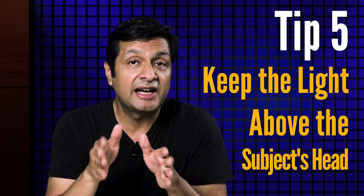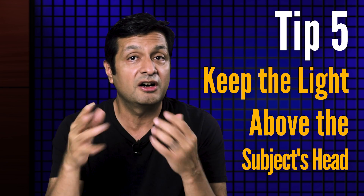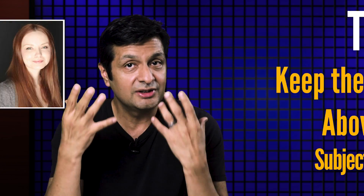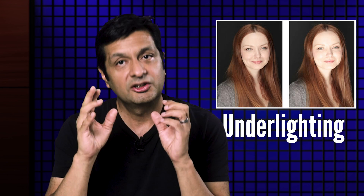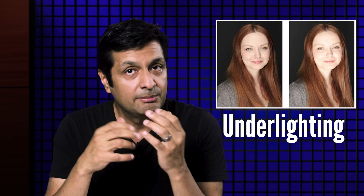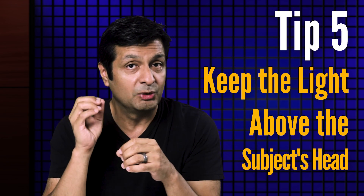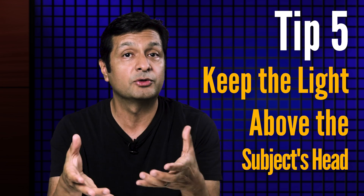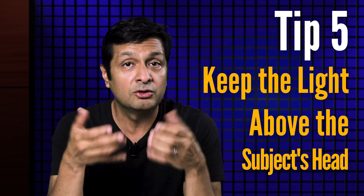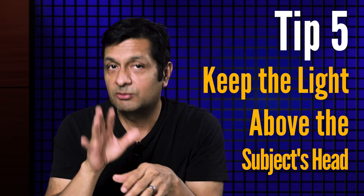Here's tip five: keep the light above the subject's head. This applies to the main light and it applies whether you're using on-camera flash, remote flash, or ambient lighting. Unless you're trying to get an under-lighting effect, make sure the light is coming in toward your subject from some point above their face and not below it. What I try to avoid is strong lighting coming in from below — anything that sends the shadows up from the nose or contours of the face doesn't usually flatter the subject.